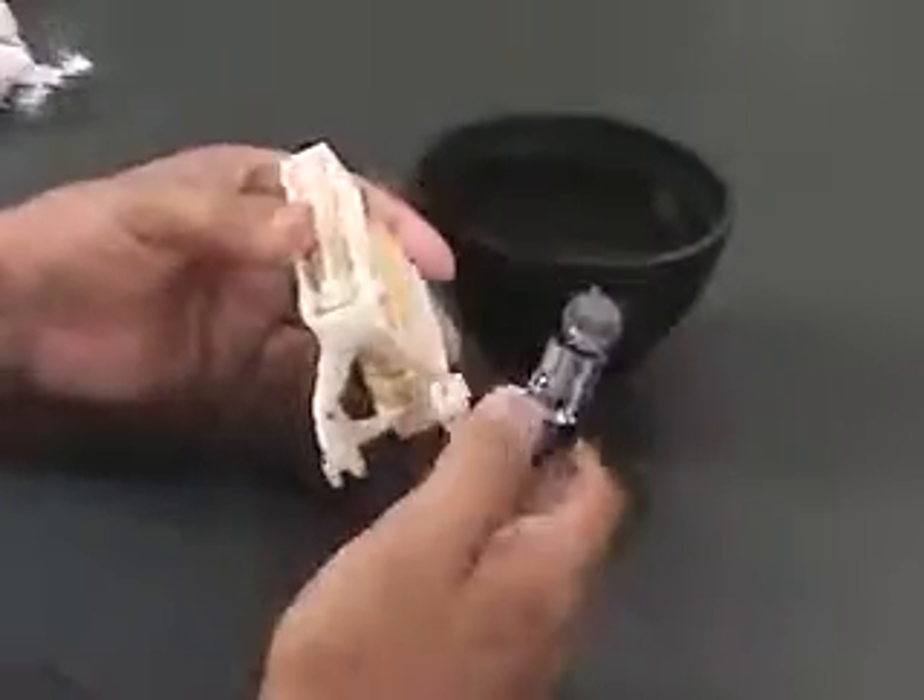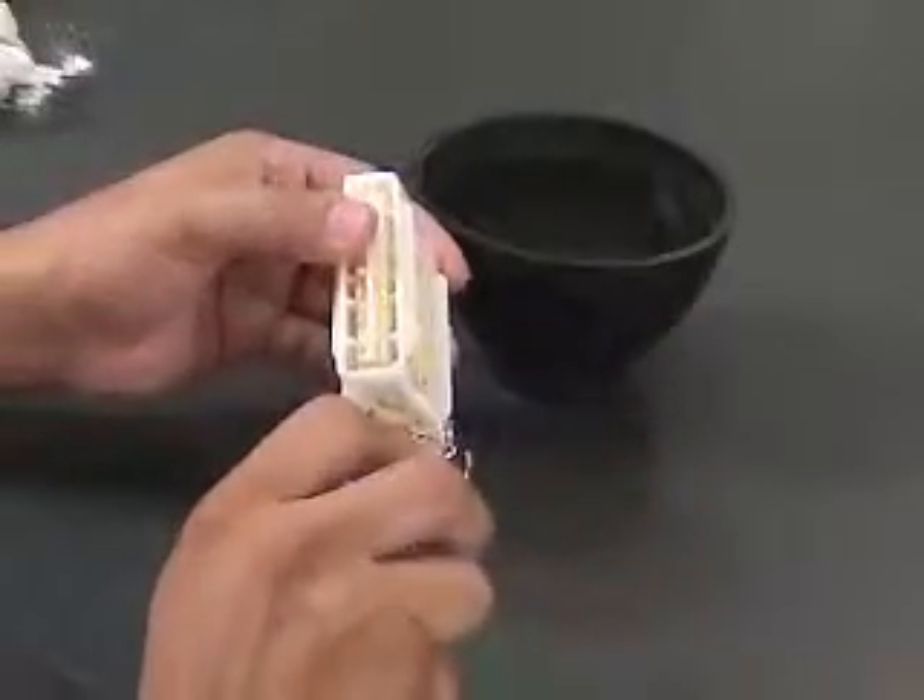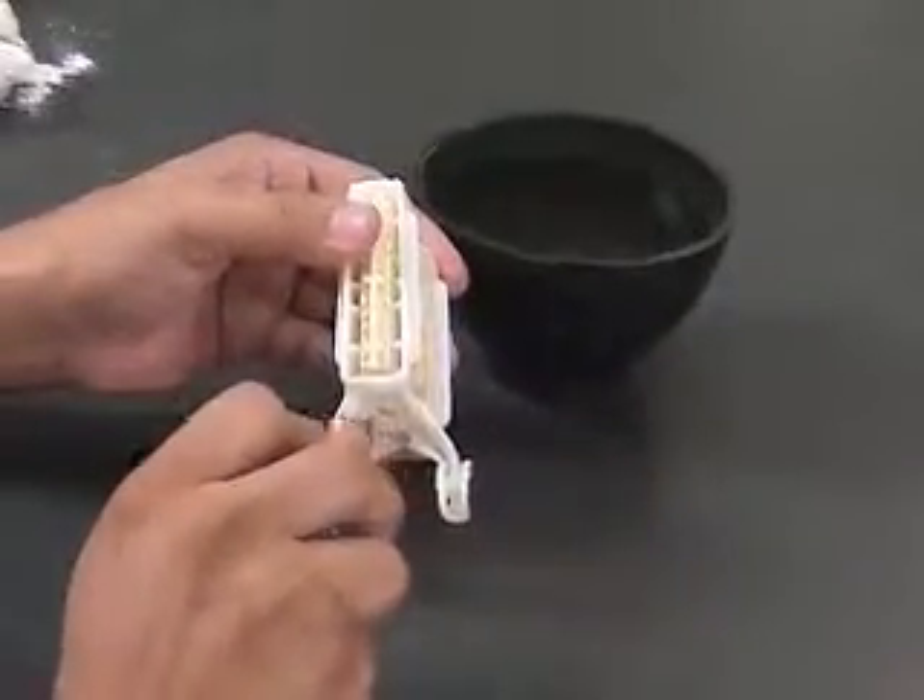Proceed to correct the bite and hold firmly in place. Then dip the arms in cold water for a few seconds to cool them.